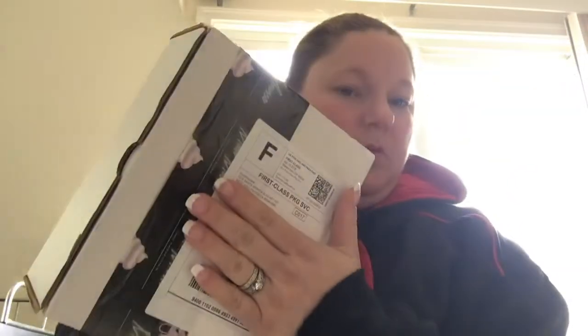Hey everyone, it's Steph from Chapman Vlogs. I've received my Moon Mousse. Moon Mousse is a product that you can use to fix eyeshadows, highlighter palettes, any powder palettes, solid powders.